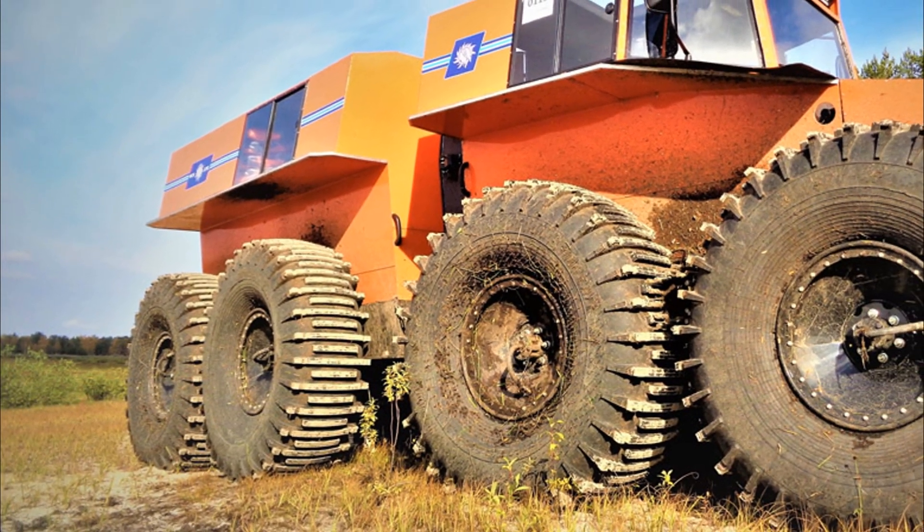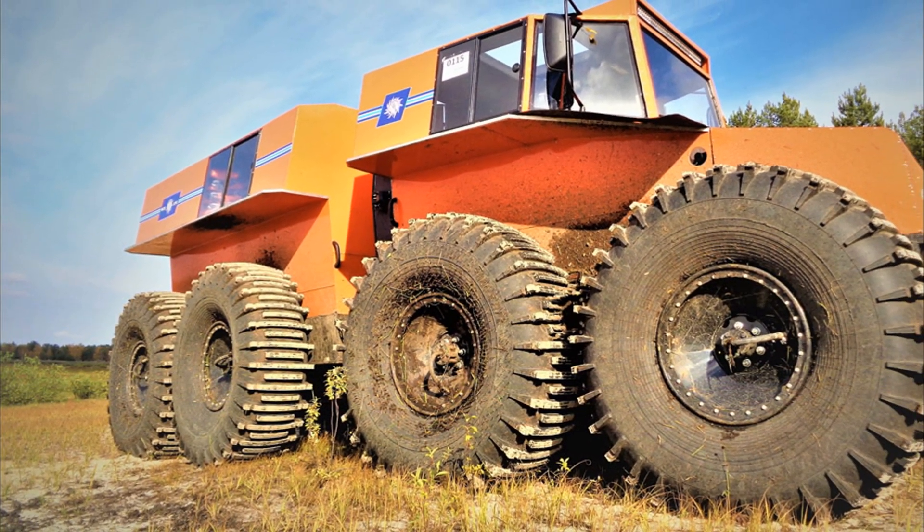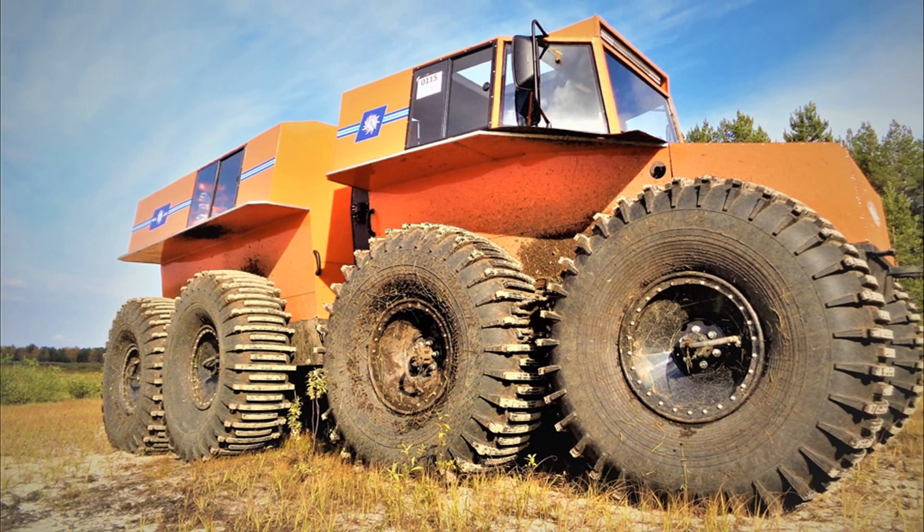On hard ground, the rocker moves freely and provides the all-terrain vehicle with good cross-country ability. The wheel travel is more than a meter.